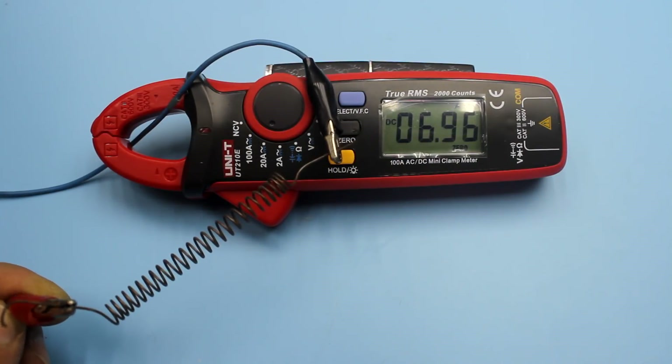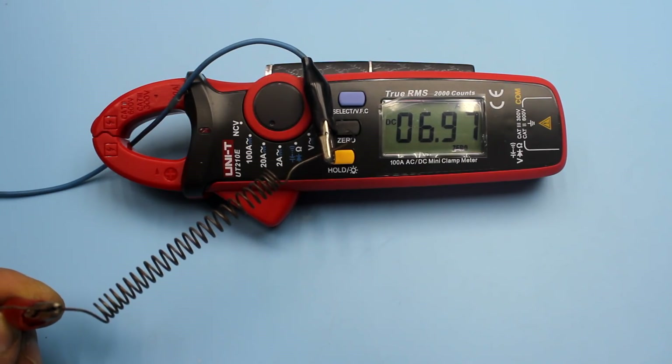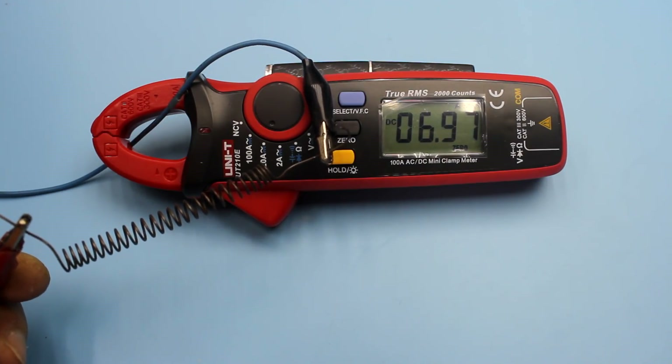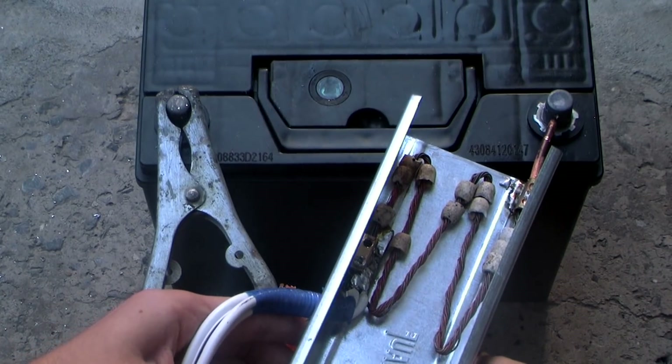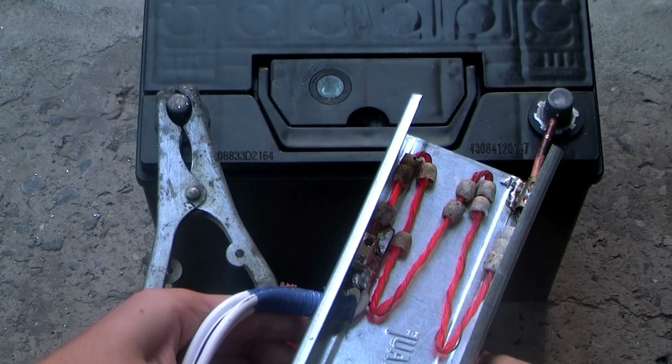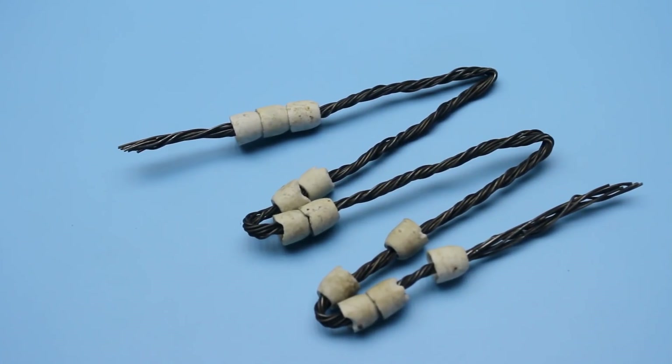I found out experimentally that this wire will easily discharge currents of 7 to 10 amperes. Naturally, it warms and even becomes reddish, which is completely normal. Therefore, we can say that 10 such wires in parallel can safely pass currents of 100 amperes. This is the basis.